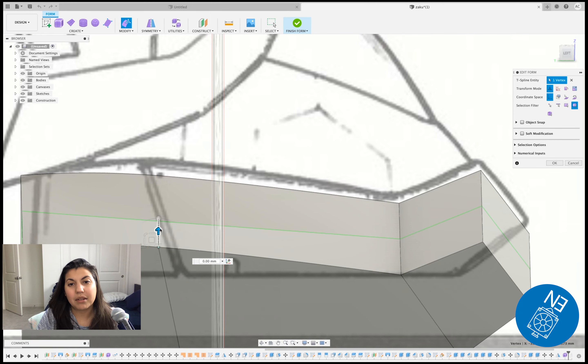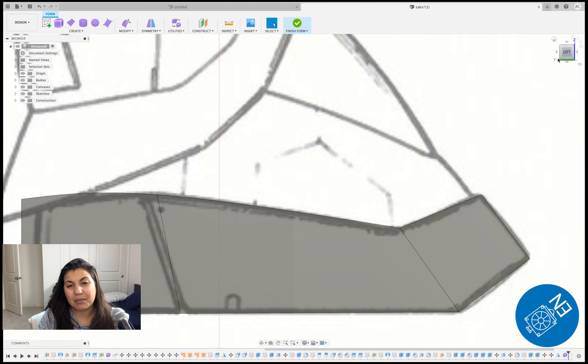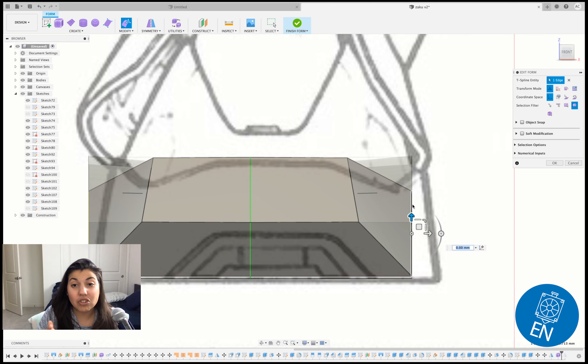Now the next piece is the foot. Do another square 3D, make sure it's all creased — that's the only difference. Then increase the size so it can match the profile look.